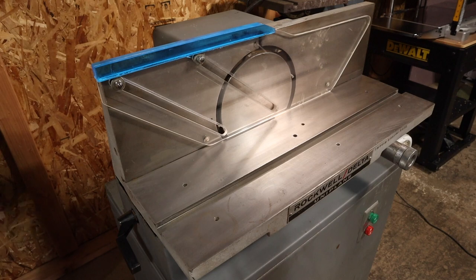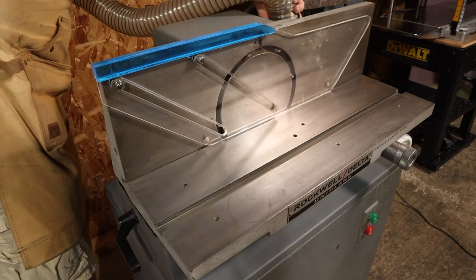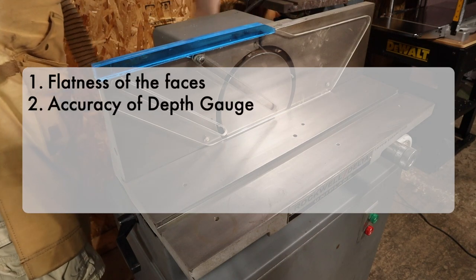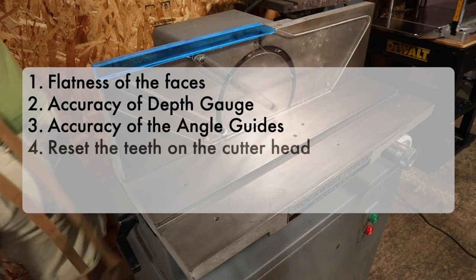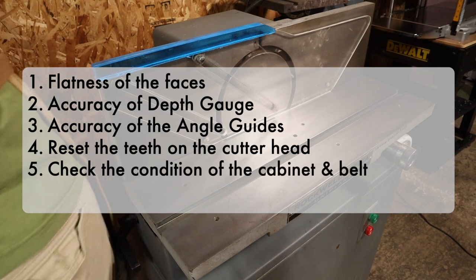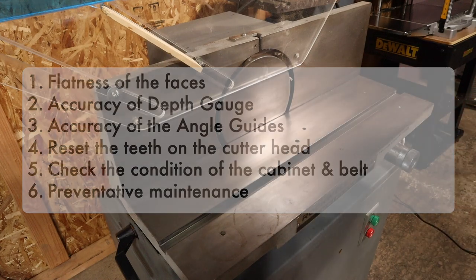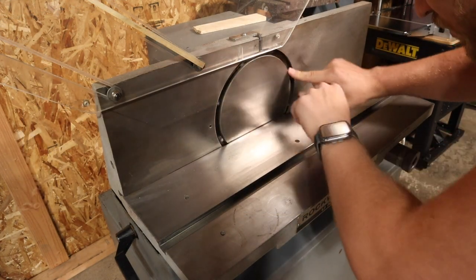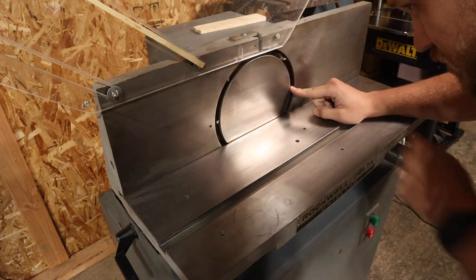While I'm getting this cleaned up, I wanted to go over the steps we're going to be taking to get this guy up and in tip-top shape. First, we're going to check the flatness of all faces. Then we'll look at the depths and accuracy of each gauge, check the angles, reset the teeth on the cutter head, check the condition of the cabinet and belt, and do some preventative maintenance including cleaning and polishing the fence and the sole. Worth noting: many of these same steps apply to tuning up all of your tools around the shop.